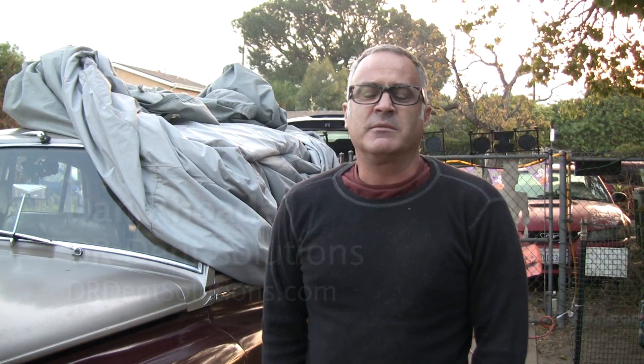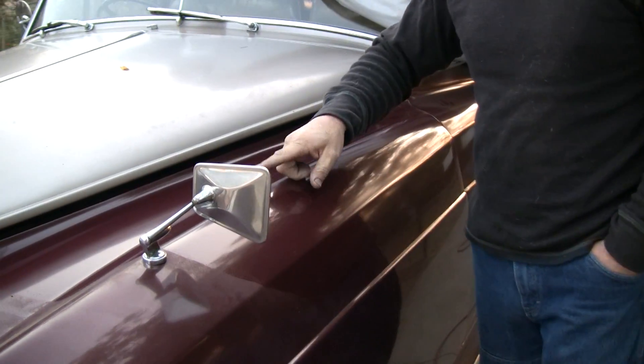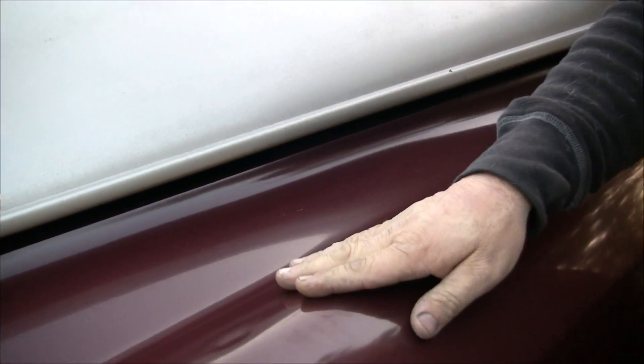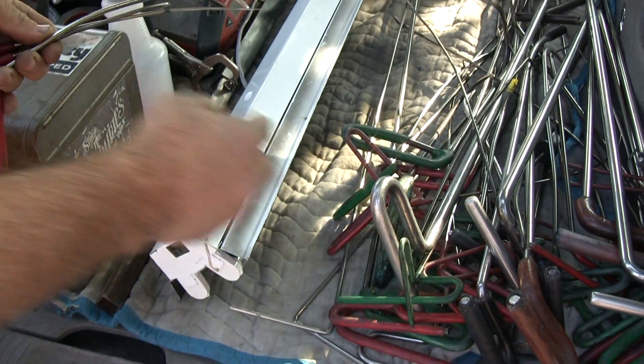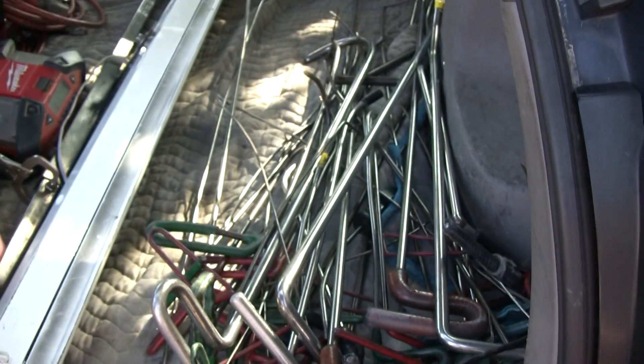Good morning. My name is Dan Rhodes, company name is DR Dent Solutions. I was contacted by Steve to come out and take care of the dents in his Rolls-Royce. We've got one up on the top of the fender right on the inside of the body line. So different lengths, shapes, sizes.